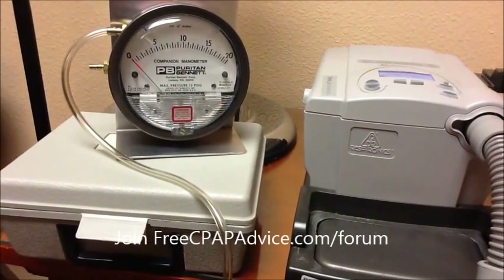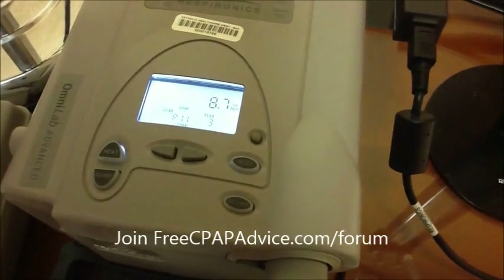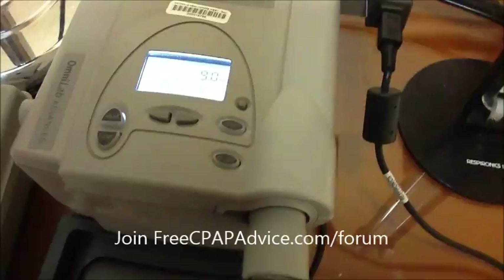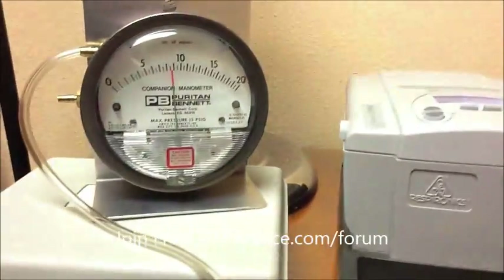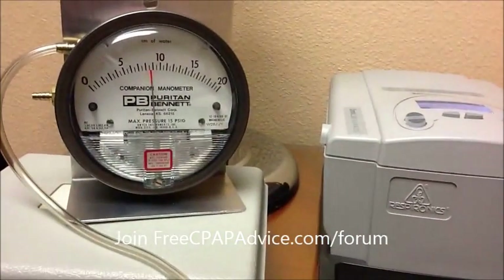The machine is set to 9 centimeters of water pressure, which I'll show you here. The humidifier turns on — 9 centimeters of water pressure. And you can see that the needle is now at 9 centimeters of water pressure.